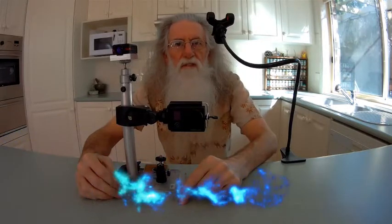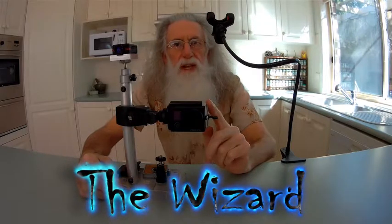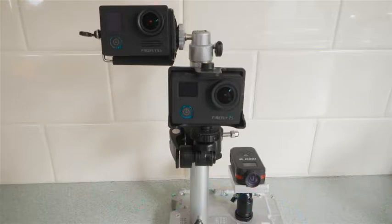Today I'd like to talk about making a screw mount for the Firefly Q6. I have the Firefly 6S and 7S, and I went and purchased the Q6.